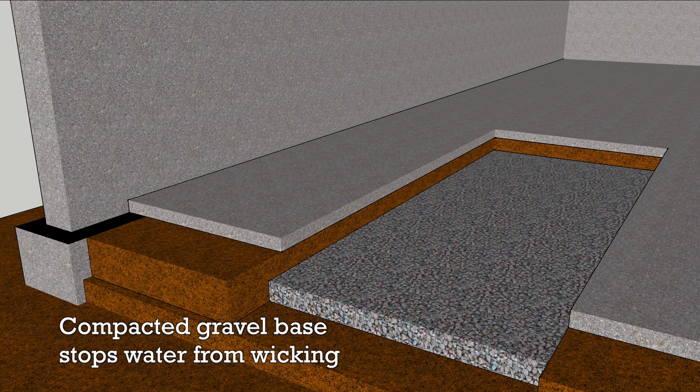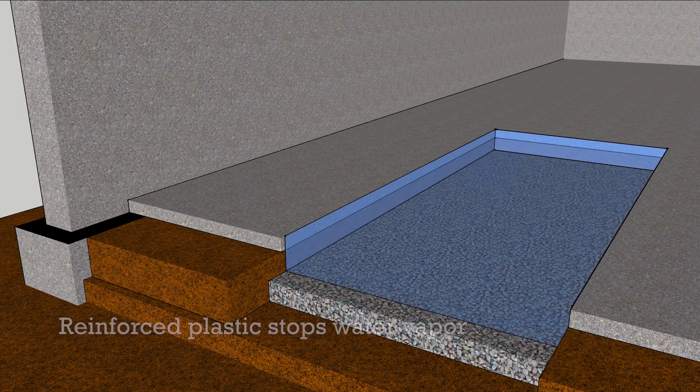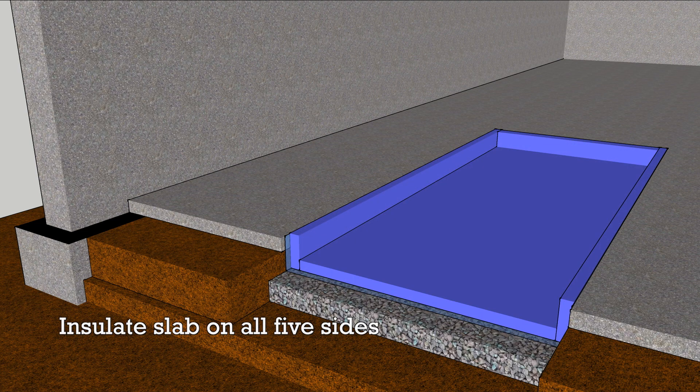Cover the earth with compacted gravel to support the slab and keep water from wicking in. Reinforced plastic over the gravel stops water vapor. Rigid insulation comes next, surrounding the slab on all five sides.